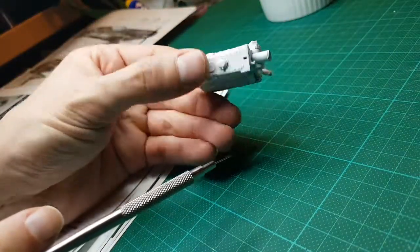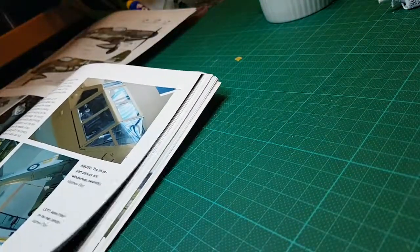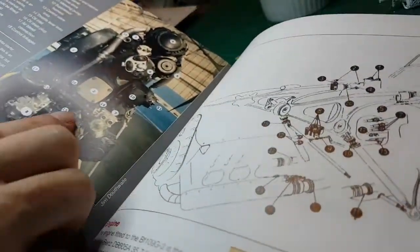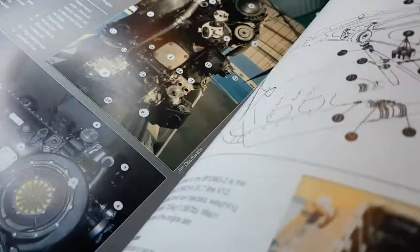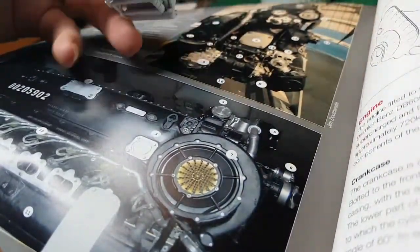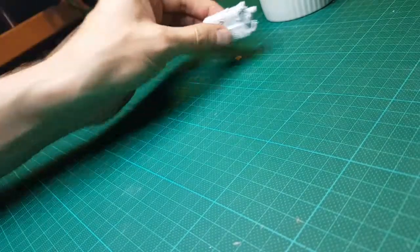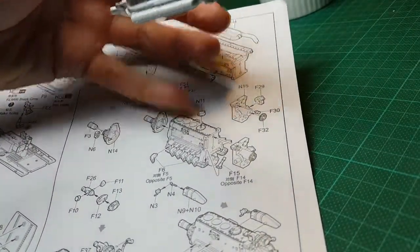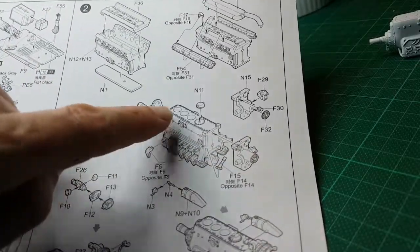Remember this is an inverted engine — ordinarily the engine would be oriented like that, but in this particular plane it's upside down. Just to show you in the book what I've been referring to, here are the illustrations I've been looking at — here's the end-on view looking at it that way, and this one is looking at it in that perspective. So that's where we're at with the engine. Looking at the instructions, we're essentially up to this part here — I just haven't put on these exhausts yet, but I've put this part on, that part on, that part on.